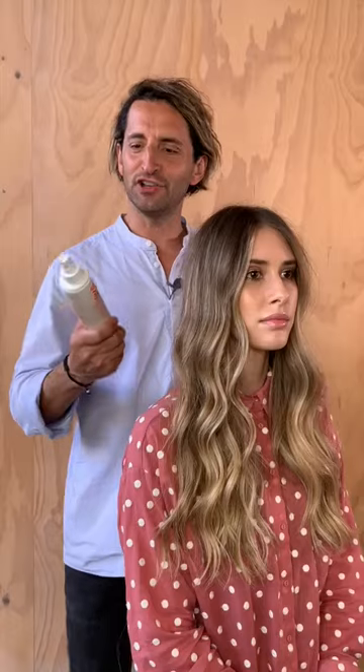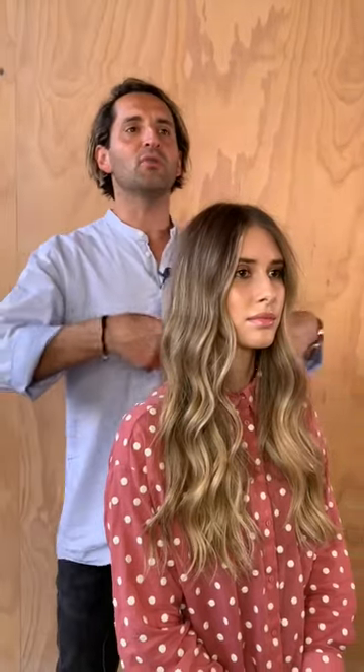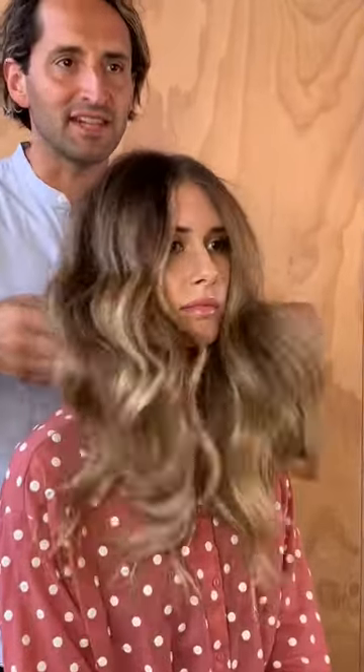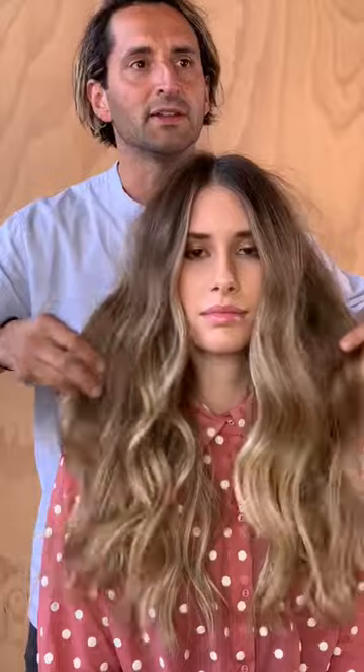So this is our finished result for Sea Salt Texture Spray. We've gone through, we tonged it, we blow dried it. We've created a really nice bend and texture throughout the hair. It's soft, it's beachy. There's no crunch through it — you can run your fingers through it — but it's got that beautiful flow throughout and some nice hold. So there you have it, Sea Salt Texture Spray.